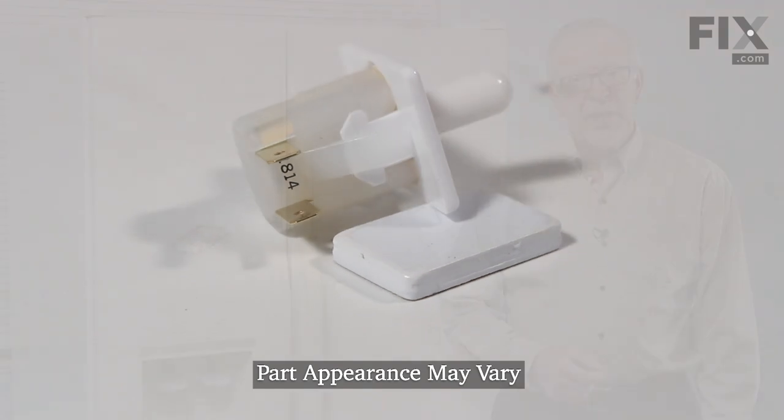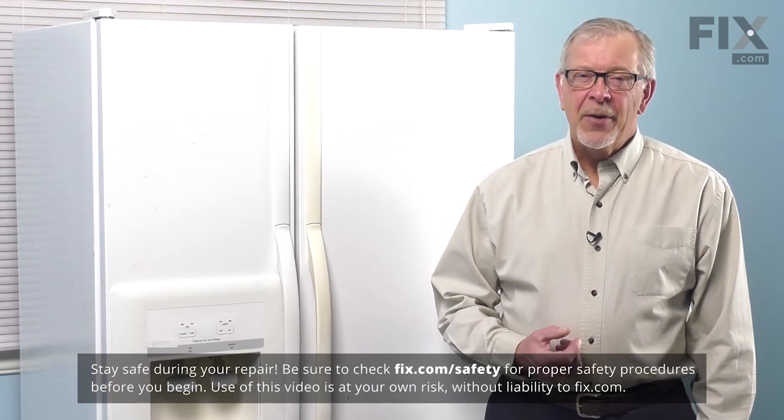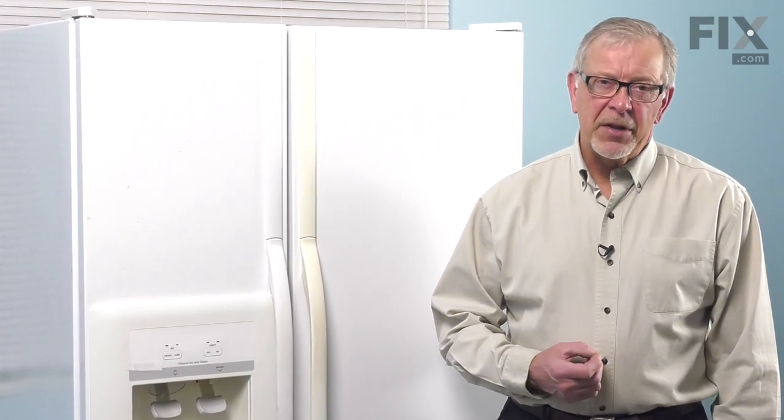Now before we begin this repair, the first thing we'll need to do is to disconnect power to the refrigerator. You either pull it far enough forward that you can unplug it, or locate the electrical panel, turn off the appropriate breaker or remove the appropriate fuse, and then we'll be ready to do the repair.